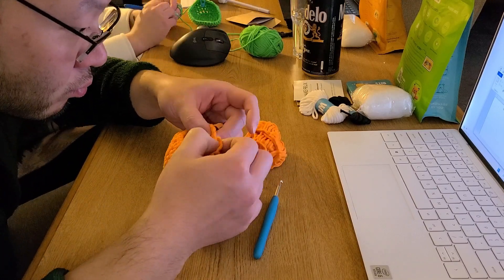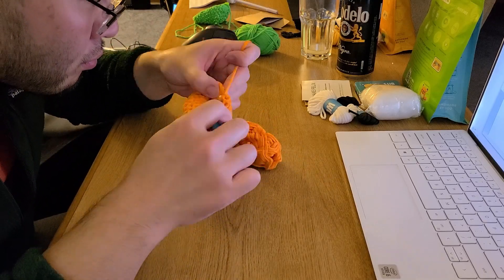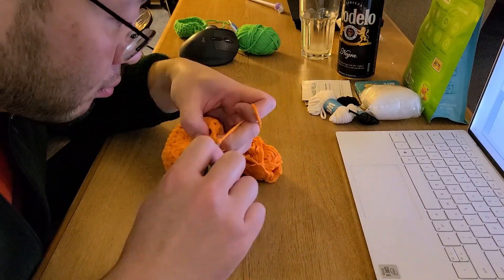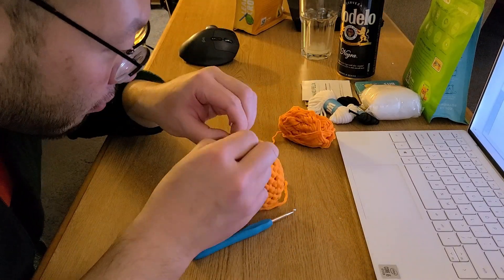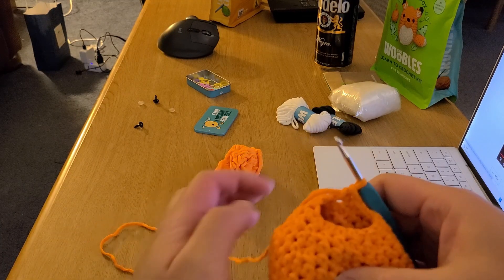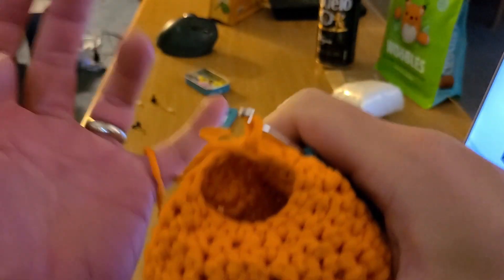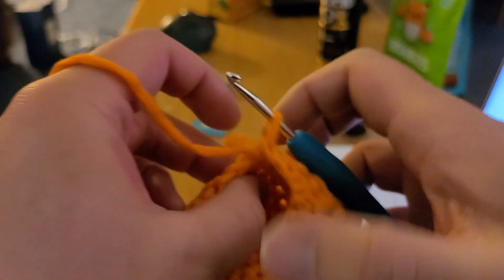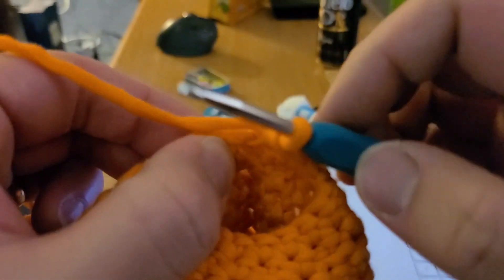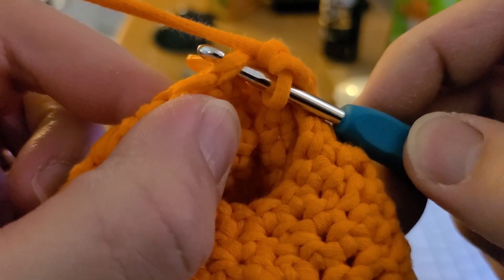Making sure that our Amigurumi ball is almost complete, but before I finish, I want to show my decrease stitch. A normal simple stitch and increase stitch would go through both of these triangular parts.